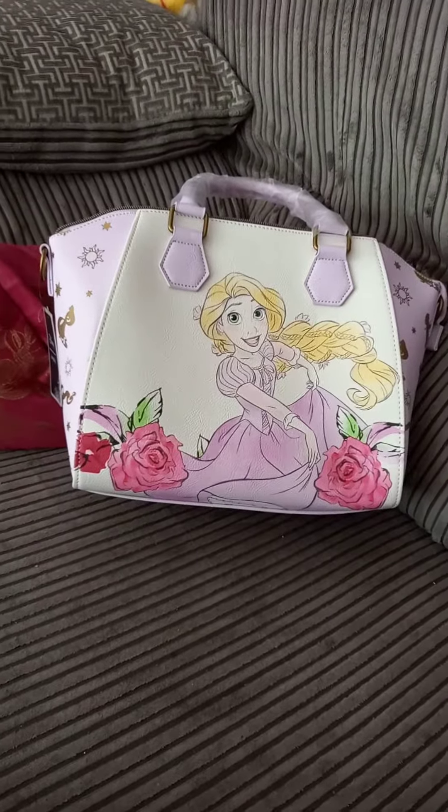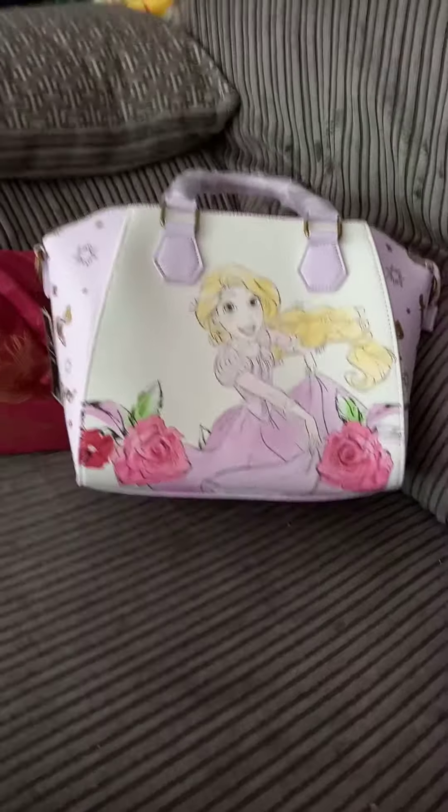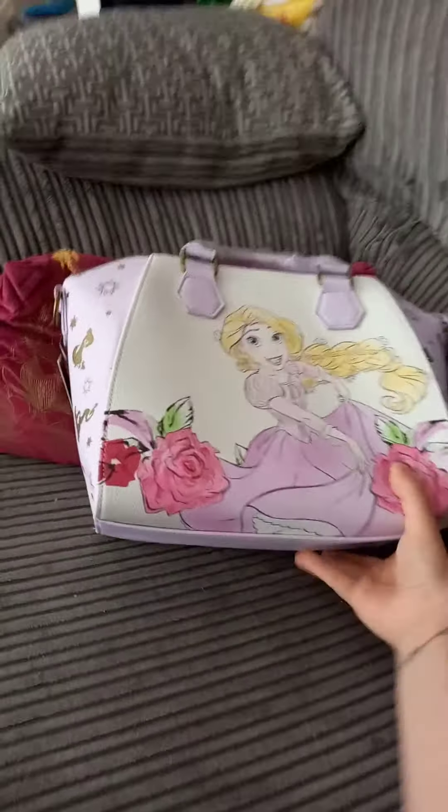I ordered her from a lovely company called Wonderland Somewhere. They're on Facebook. I'll put a link in the description to the video to find their shop. They sell all sorts of really great stuff and she was really good value.